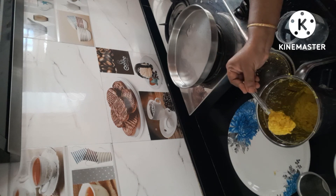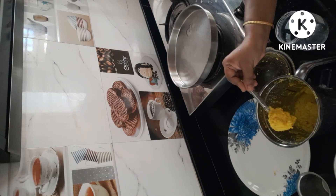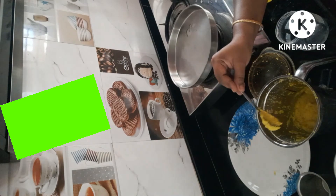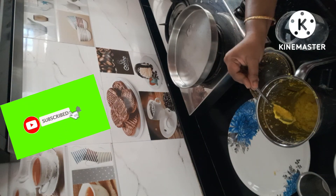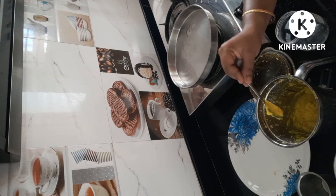I will tell you how to make a biryani. If you look at this video, subscribe. Please comment on how it comes. Share, like and subscribe. Thanks for watching.